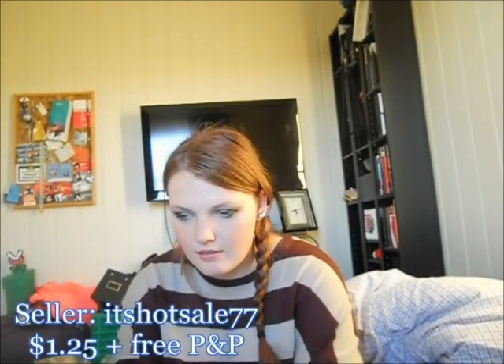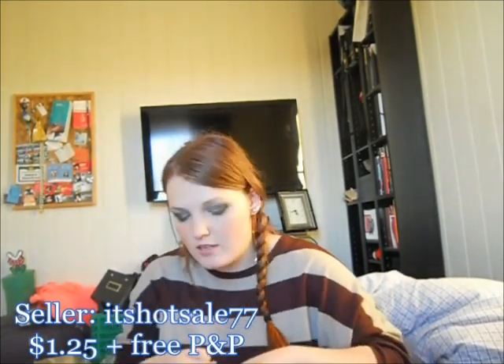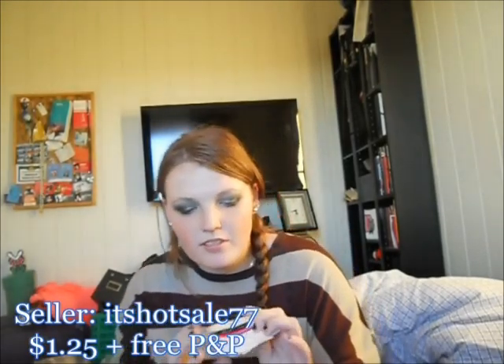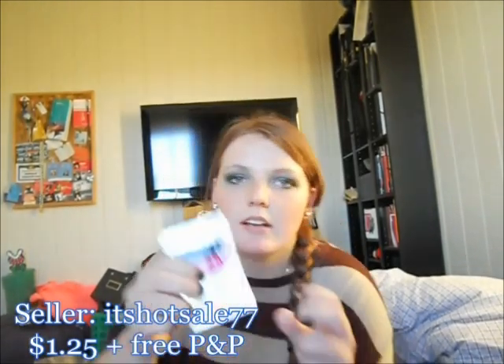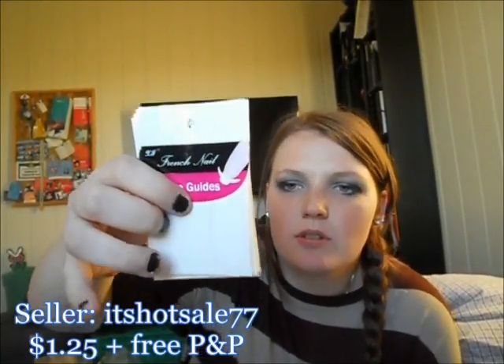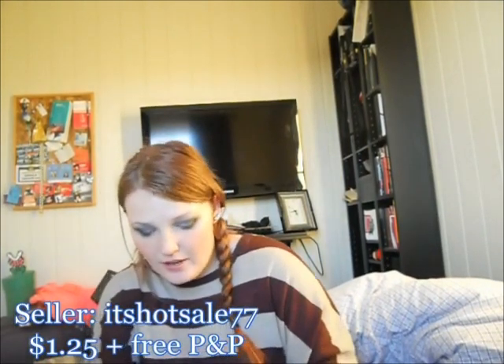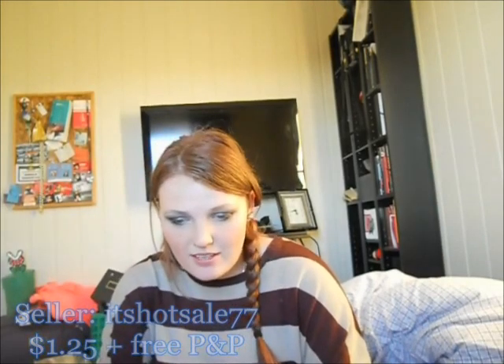I'm going to start with one of the first things I got from this haul — these tip guides. I got a pack of 10. I paid $1.25 with free shipping. There are 10 packets of guides and there are three different styles: just a regular curved one, a V-shape, and then a kind of curved V-shape. So I got 10 packets for $1.25, free shipping from It's Hot Sale 77.